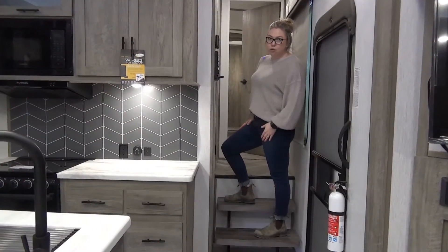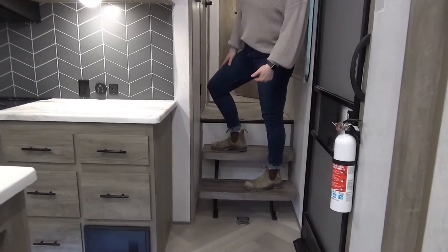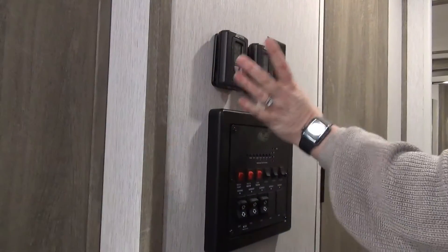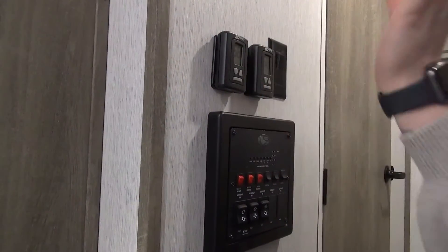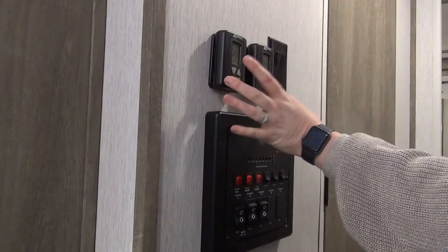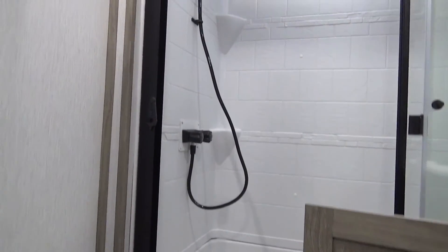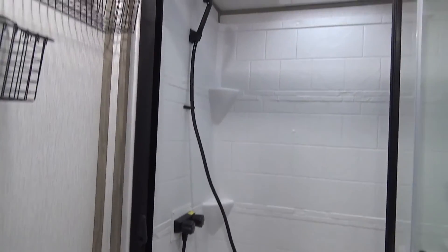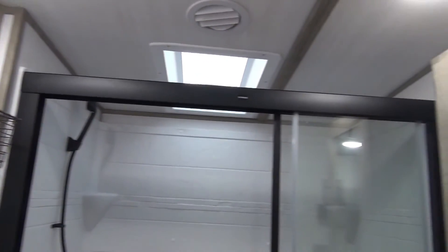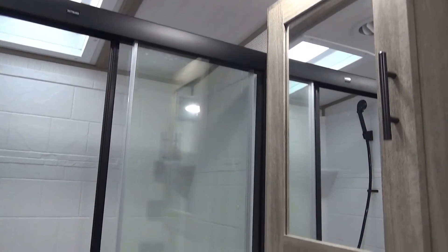At the doorway of the 286RL you've got some floating stairs with a little shoe storage underneath. Right up here you've got your control panel and thermostats. You have a living room-mounted AC and a bedroom-mounted AC, so you're going to have two different thermostats. Your washroom features a porcelain foot-flush toilet. They threw some baskets on the back wall for storage. You've got a nice-sized residential shower, tons of storage underneath the stainless steel sink, and medicine cabinet storage as well.